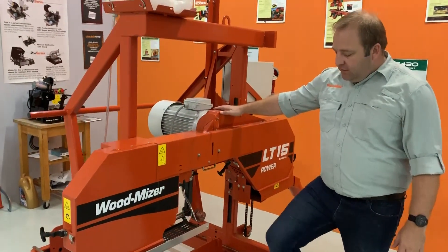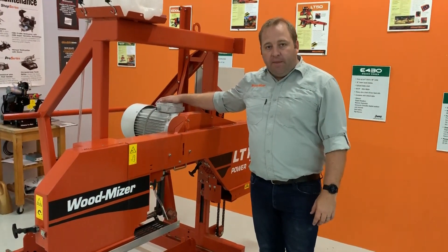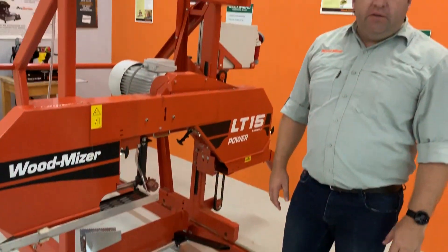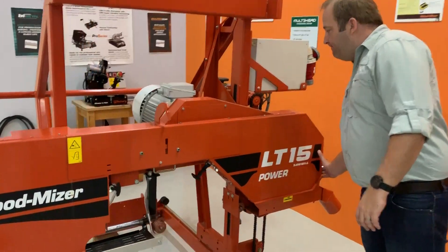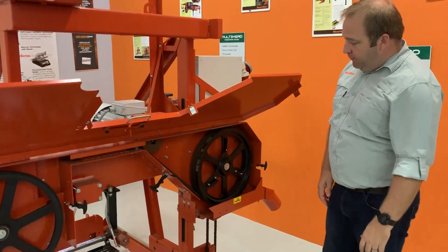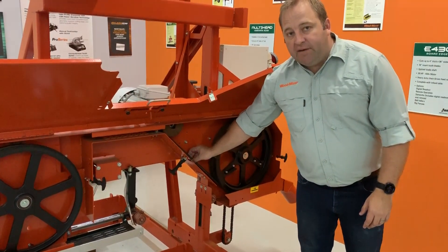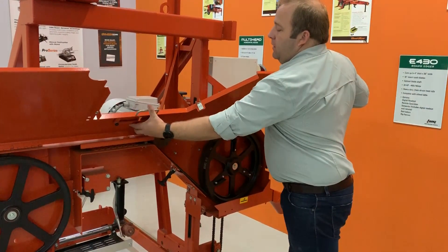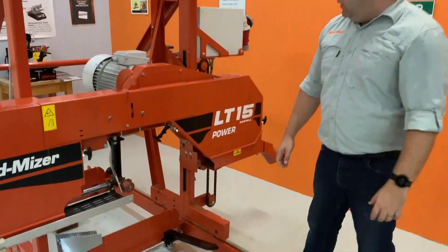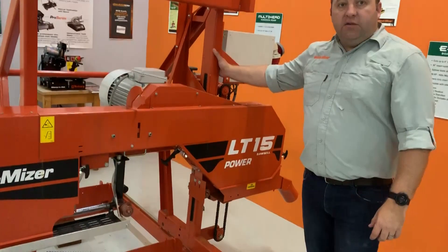This is our most powerful LT15 unit, running with an 11kW motor with a dual frame system and an ideal starting point for industrial saw motors. It's running on blade guide rudders, dual belt drive system, and running the normal 4m Woodmizer blades. And this has the LX100 saw bed — LX100, yes.